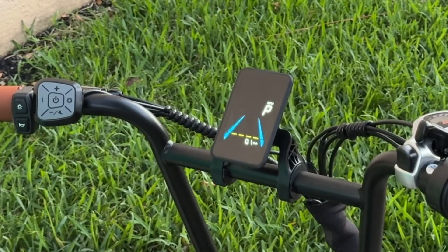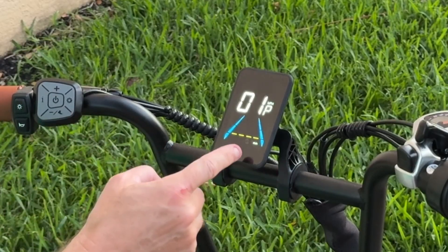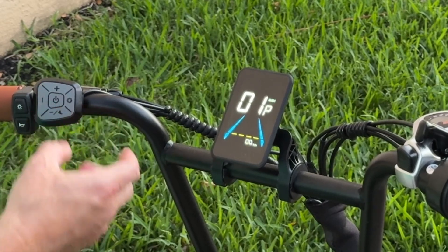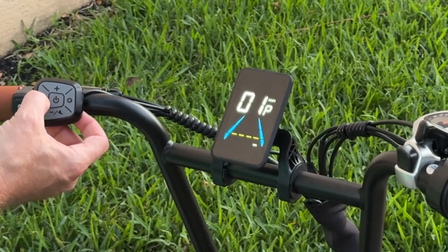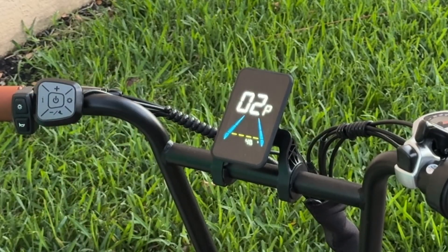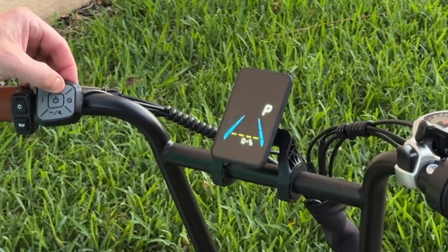P-01 is for miles per hour or kilometers. Right now it's set to miles per hour. If I want to change that, I'll hit the I button on the left — that drops the number blinking down here. Hitting plus or minus changes it to 00, which sets it to kilometers per hour. Hit the I button again to move to the next setting. P-02 is for voltage, set to 48 volts — I'll leave that as the default. P-03 is the pedal assist modes, set from 0 to 5. You could change it to 0 to 3 if you'd like, but I'll leave it as the default.